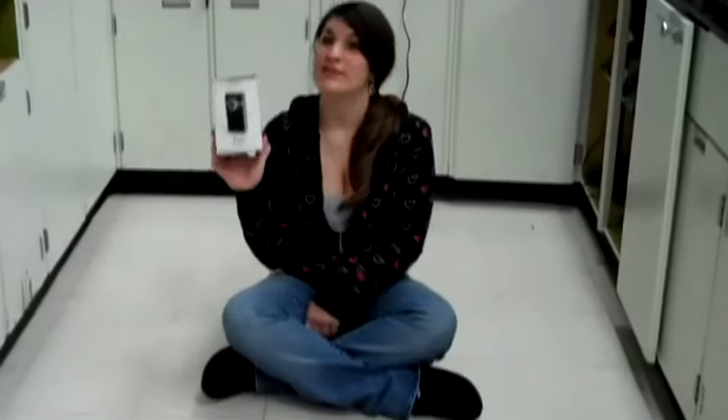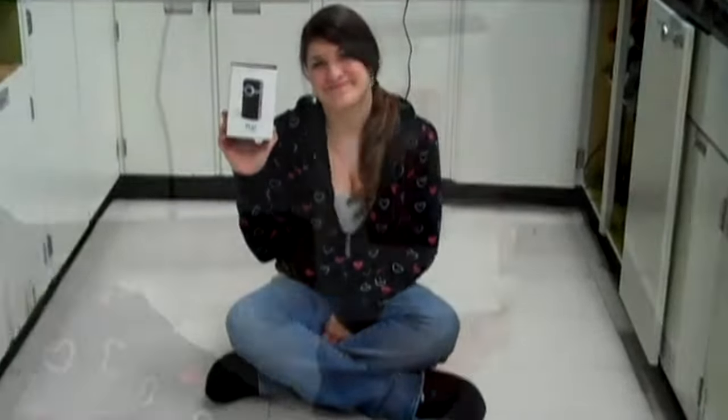They're gonna get to full power fast. This whole commercial was filmed with the Flip video.